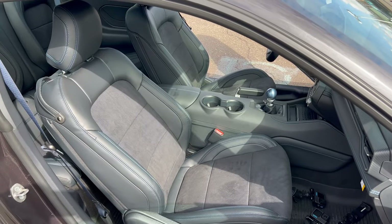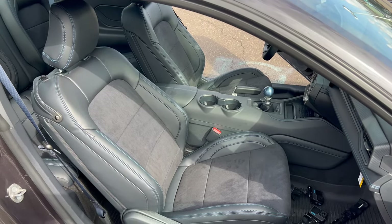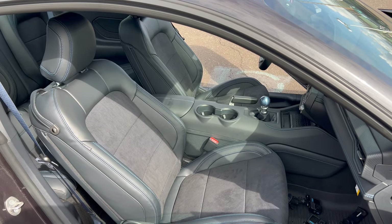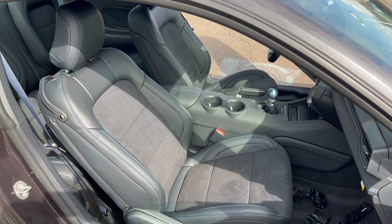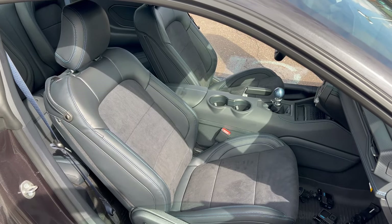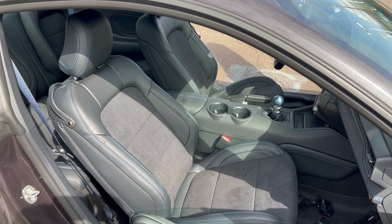We lost microphone connectivity, so we're going to have to rock without a microphone for the rest of the review — my apologies. Price on this 2024 Mustang Dark Horse: base price $57,970. We add $3,995 for the premium trim with color accents, then $1,300 gas guzzler tax, and $1,595 for destination and delivery from Ford's Flat Rock, Michigan assembly plant. Total MSRP from the factory: $64,860.